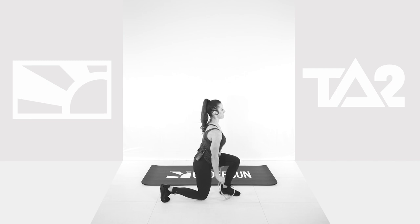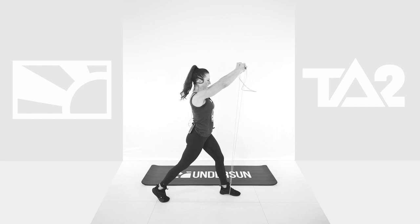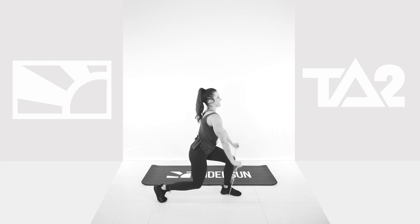Body band workouts are killer. Come on. 9 seconds, we got this. 5 seconds. Come on. 5, 4, 3, come on, 2. One more. 30 seconds rest.